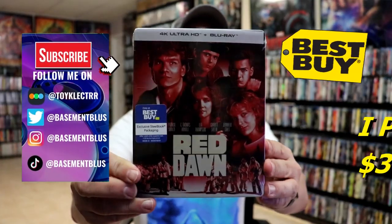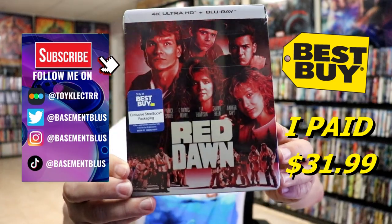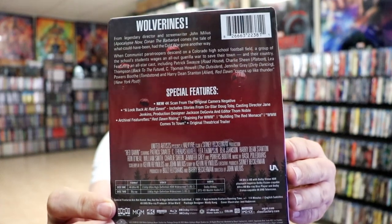Today I received my order for Red Dawn. This is a Best Buy Exclusive 4K Steelbook. Here's the front and here's the back. If you'd like to check out the special features, you can go ahead and pause and do so.